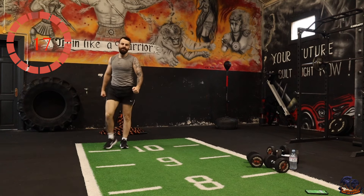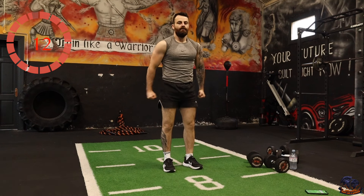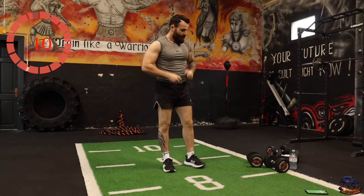Hammer curls are next — just hammer curls up and down. That's our next exercise.